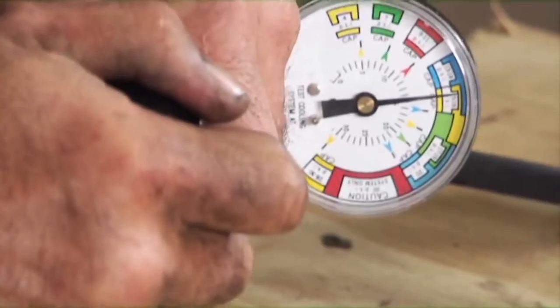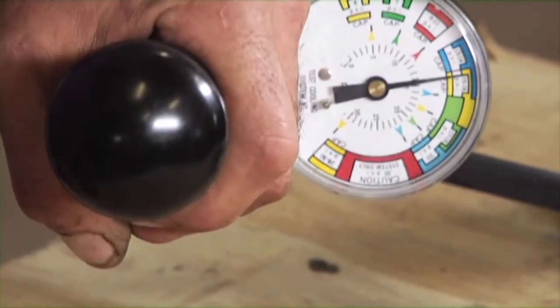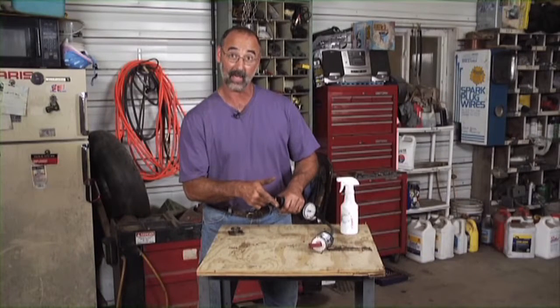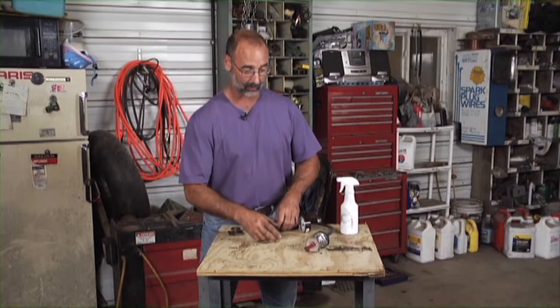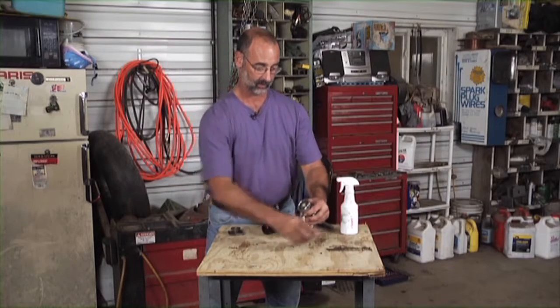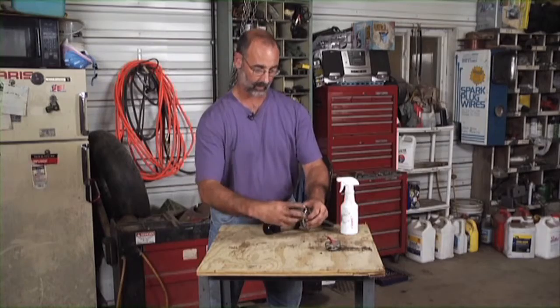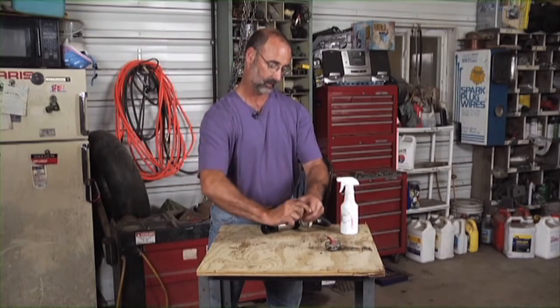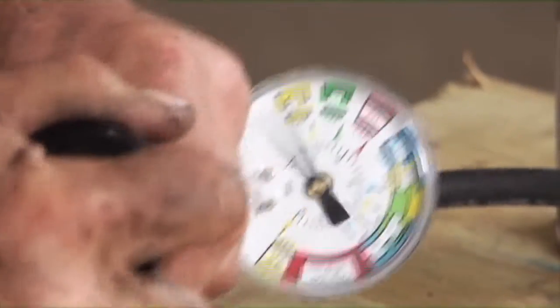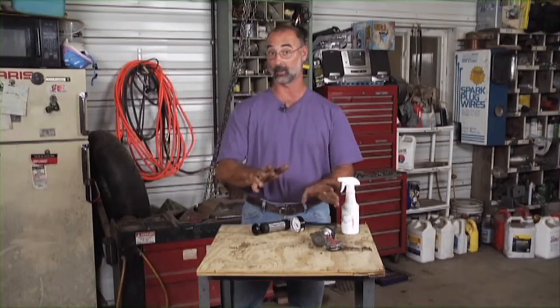I'm solidly in the yellow there — solidly at 16 pounds. It's got to be able to hold that pressure. Then we know that that cap is good. Now let me show you what happens when we have a cap that isn't good. I'm going to put this one on there. It doesn't even look that great, but watch what happens when we pressurize this one. I can't get this to hold even an ounce of pressure as I pump this. That cap is absolutely shot.